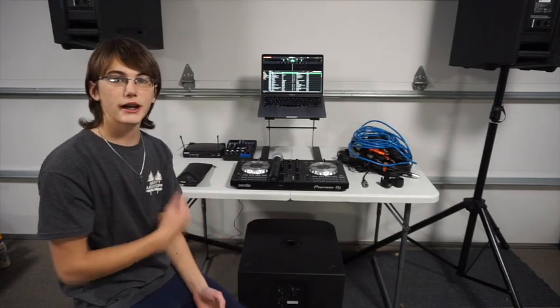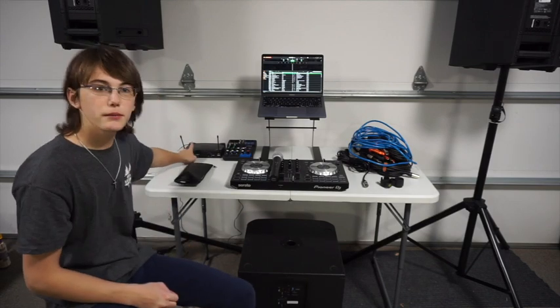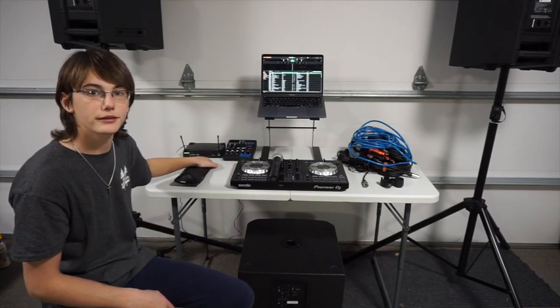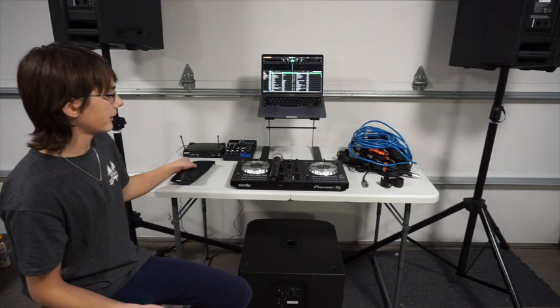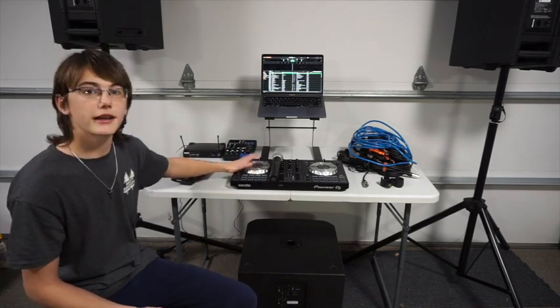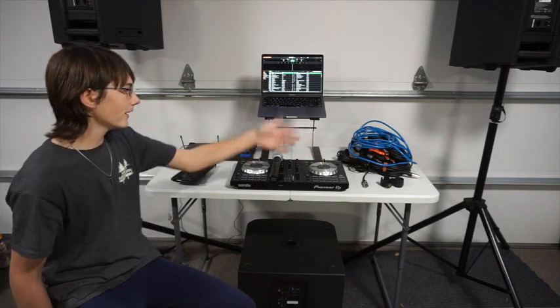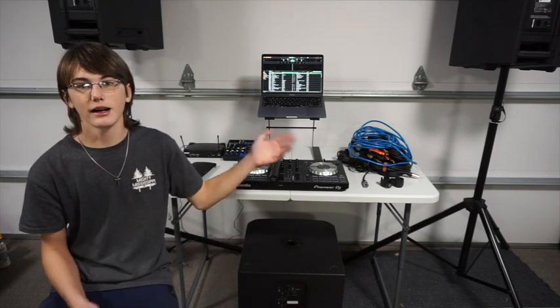For this video the subwoofer is going to be underneath the table. As you guys can see, we've got our speakers on the tripods and our subwoofer which I'm sitting on right here. Now we can get into wiring and putting everything on the table including our mixer, DJ controller, and wireless microphones. As you can see right here behind me we have everything set up on the table. I've got my wireless microphone right next to my mixer, my wired microphone which I have not yet set up, and then the DJ controller with my laptop on top. There's a pile of cables and I know it looks like a mess but they all have their place.